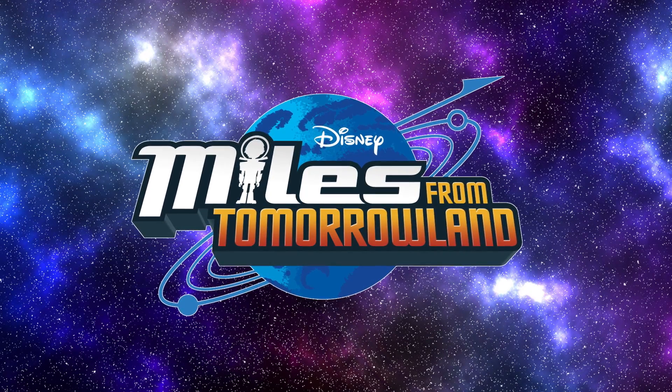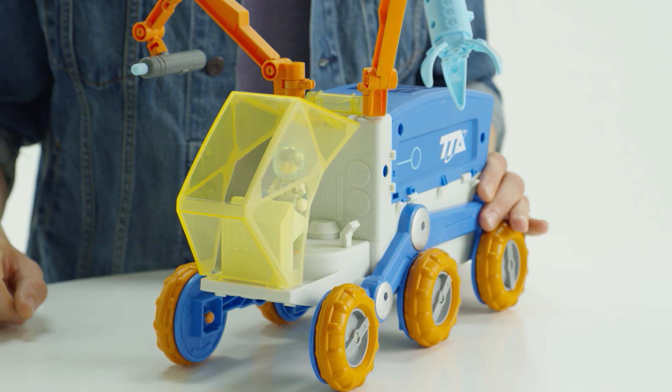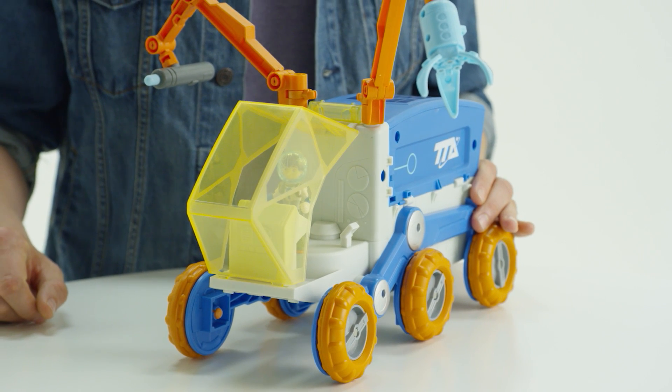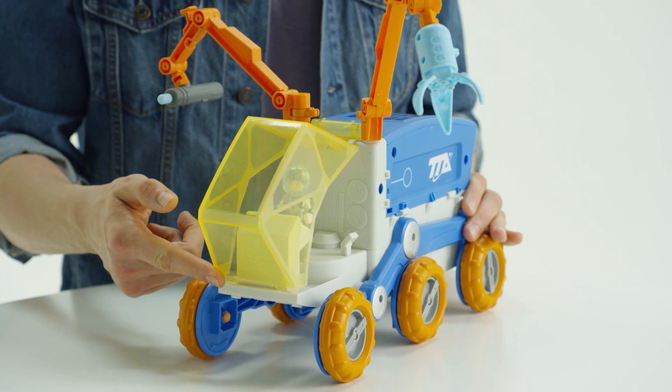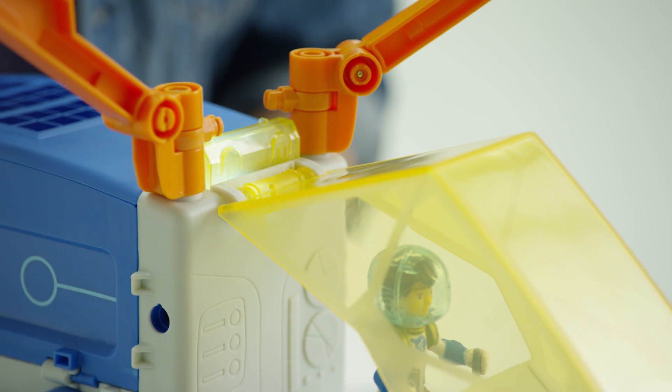Disney Junior's Miles from Tomorrowland is ready to explore Mars in the Mission Rover by Tomy. The cockpit of this exciting vehicle has room for Miles and two additional crew members. The canopy opens and closes for easy boarding. Press the button on the roof for sound effects.